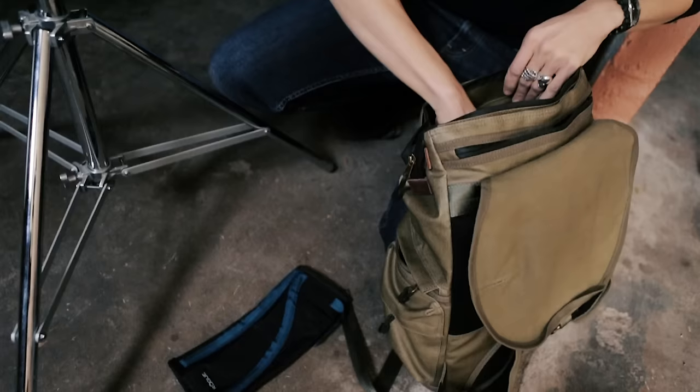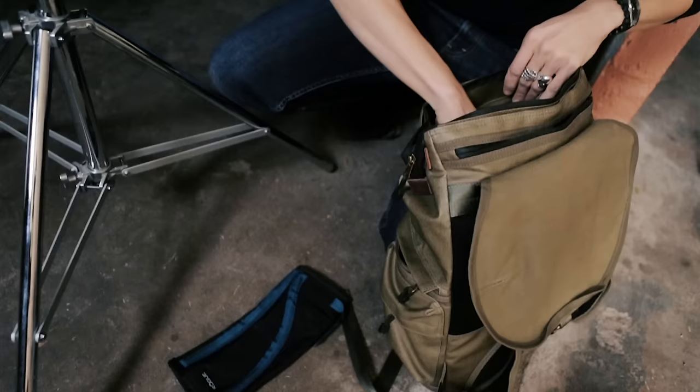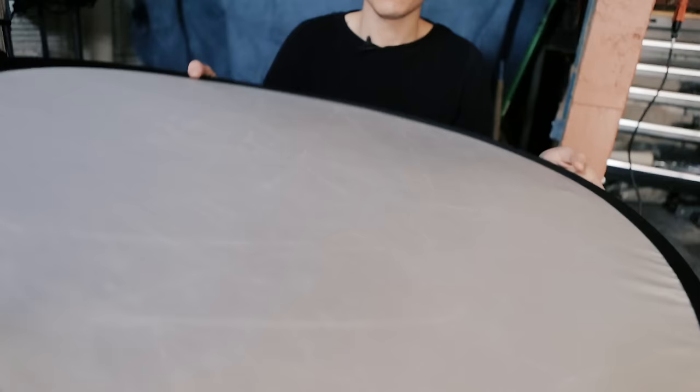The lighting modifier I'm using is a Rogue Flashbender 2 powered by a Photix Mitros Plus. The reflector I'm using is a Rogue super soft silver reflector, which is not as specular as a typical silver reflector, but it's much more specular than a standard white reflector.